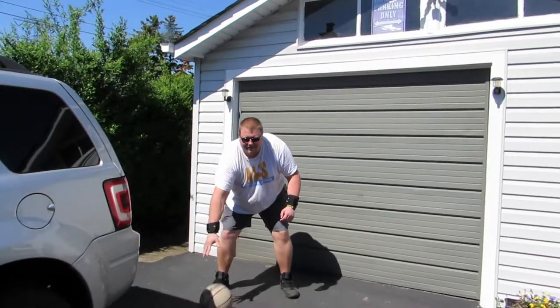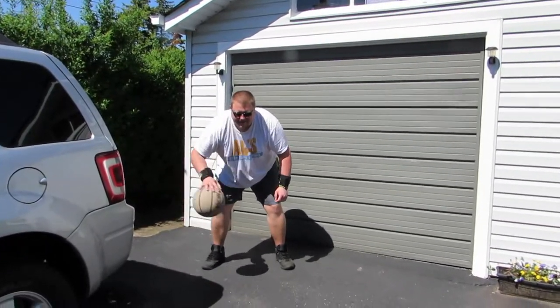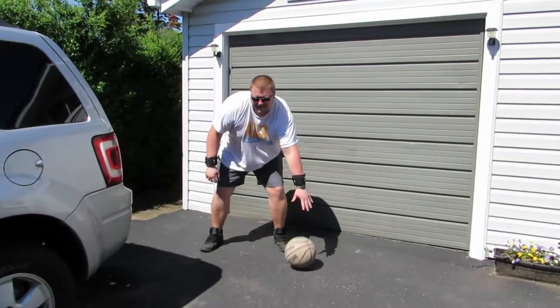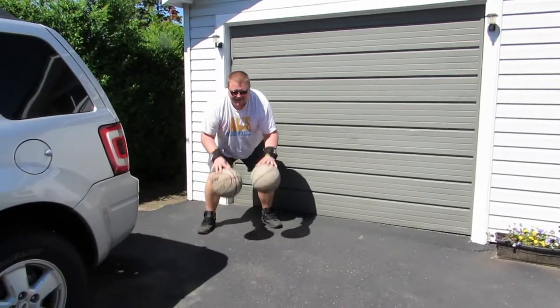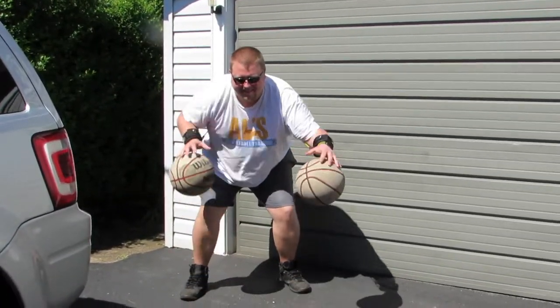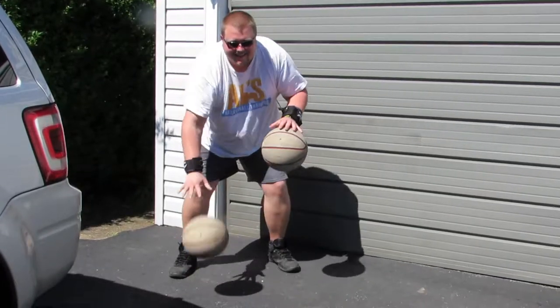Hello everybody! My name is Alan from Al's Basketball Training. What I have on my wrists here is basically those leg bands I was using the other day, except I have an extra elastic band in between to make it so that they go behind my back.